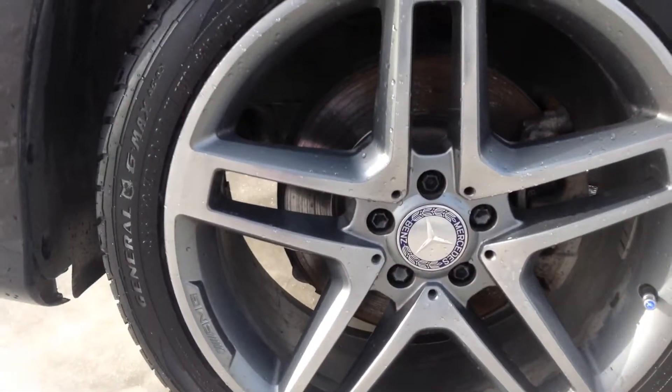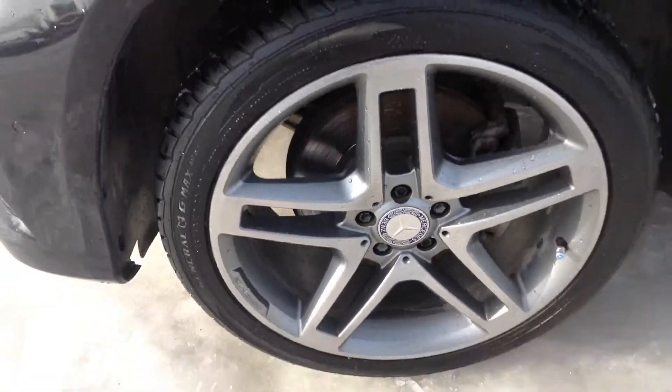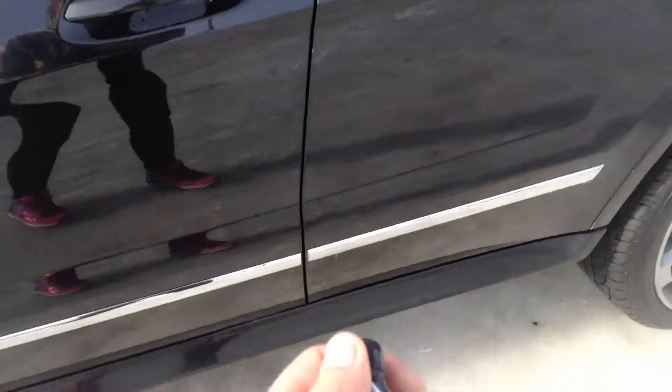It looks like we are sitting on our 20-inch Mercedes wheels. We have a fob with your lock, your unlock, your trunk, and your panic button. We also have keyless entry there on the door.